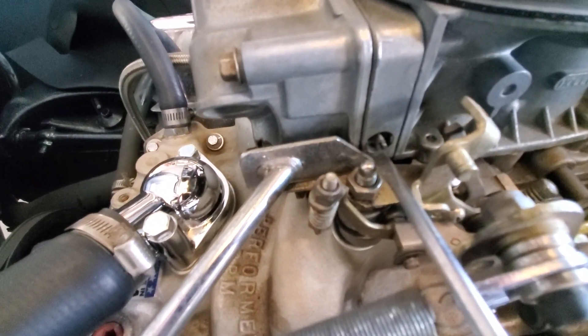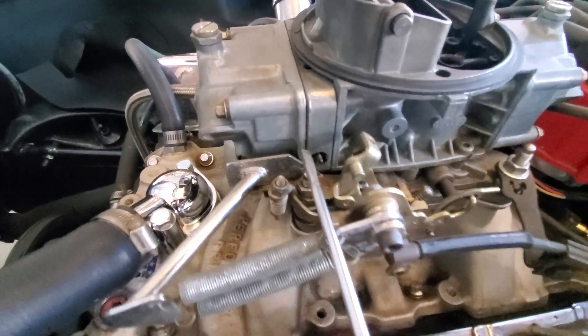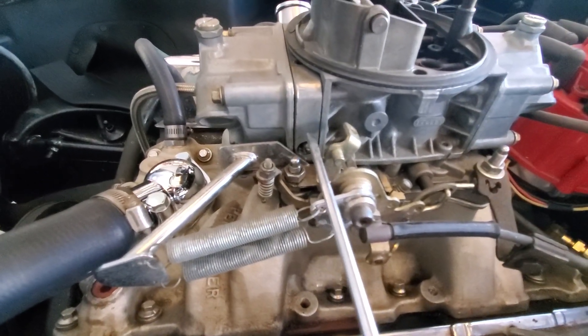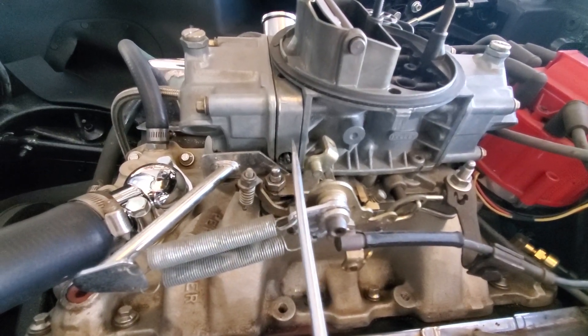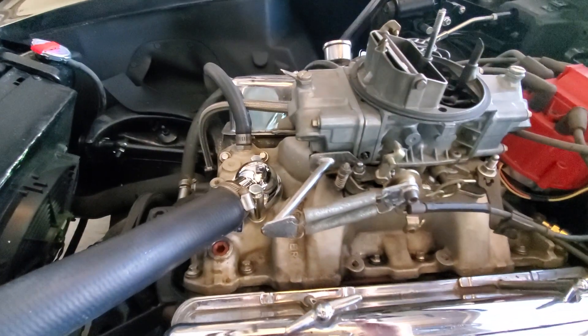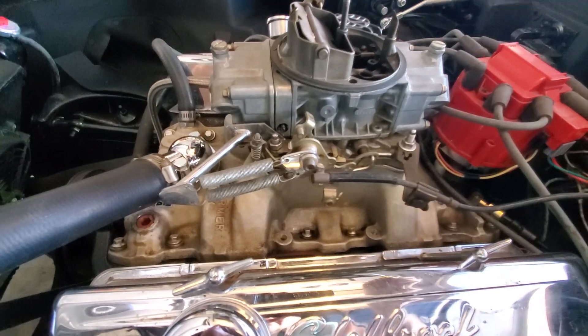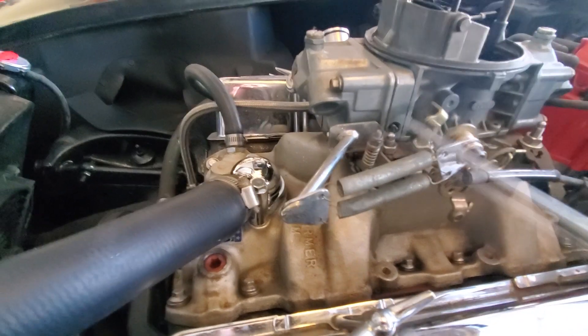Your idle mixture screws are right down in here. You want to close them all the way off — not tight, just where it gets snug — and then come back 360 degrees and then another 180, so a full one and a half turns. Just set it there. There's one on each side; some might have four, just depends on what kind of carb setup you have. Now that you've got that set up, you want to set your accelerator pump.